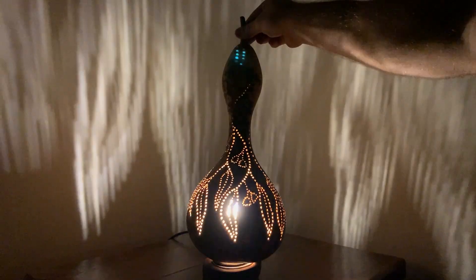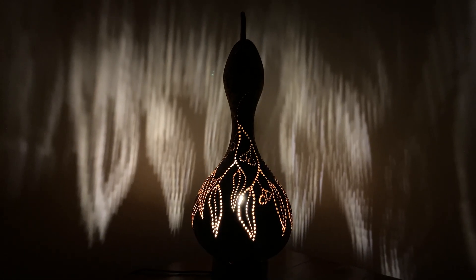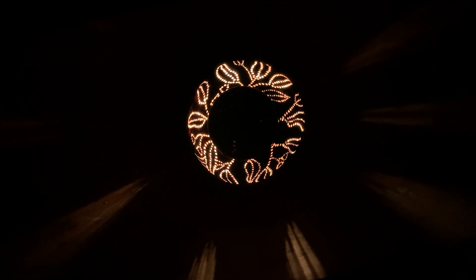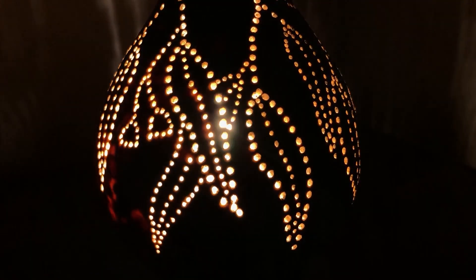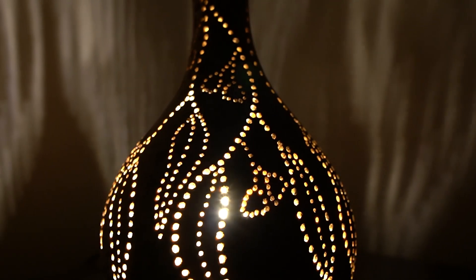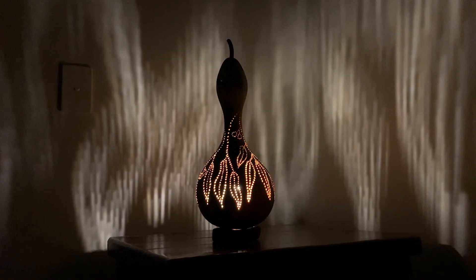Alright, let's get the gourd and put it on top. Oh my gosh, look at that! This is so incredible — look at the patterns on the walls! This has turned out so much better than I was expecting. What a beautiful lamp, and it's so cool that this grew in my garden. With a little bit of effort this has turned into something so beautiful. Can you imagine all the different possibilities and designs you could make? You could get so creative, and each one would be completely unique. What a cool project — that was so much fun and I'm so pleased with the result.